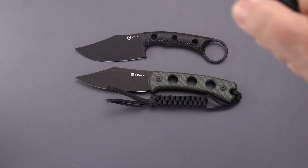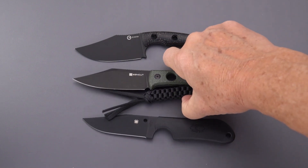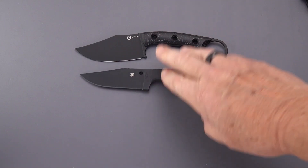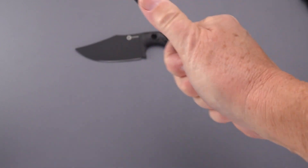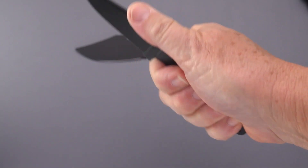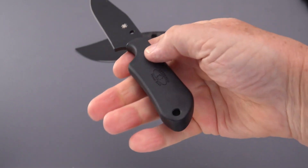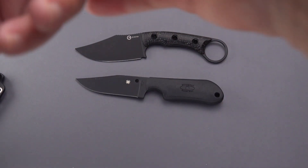Let's bring out one or two more — how about the one I usually compare small fixed blades to: this is the Street Beat by Spyderco. The Street Beat is slightly shorter than the Midwatch and yet feels much more substantial in the hand. We've got a little more girth but it's contoured — they did a great job. This is a Fred Perrin design; it's a classic as far as small knives go. You get a great grip, small knife, low profile.